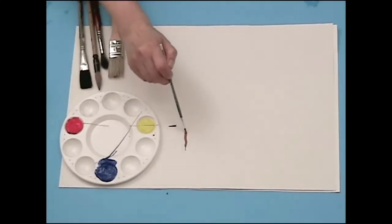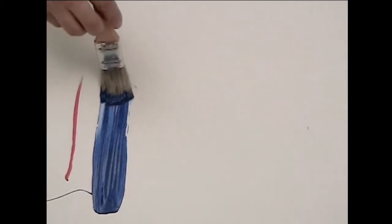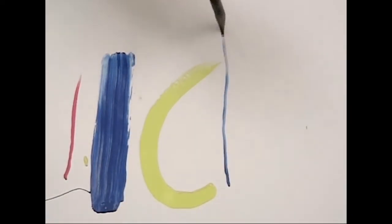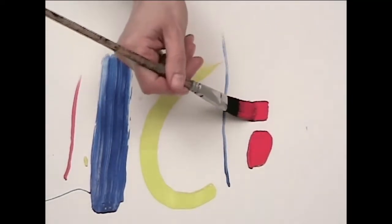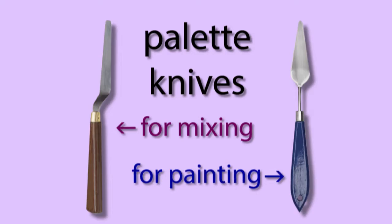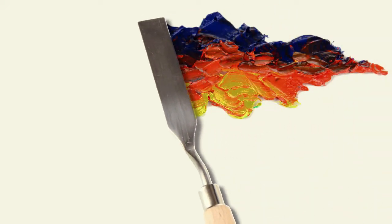There are tiny brushes for detail work and giant brushes to cover big areas. There are round and pointed brushes, flat and square brushes, and lots of others. Artists sometimes use a tool called a palette knife to mix colors or even to paint with.